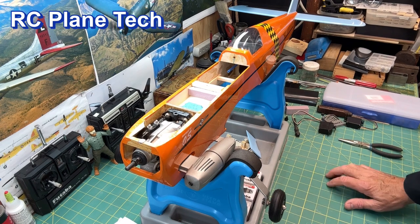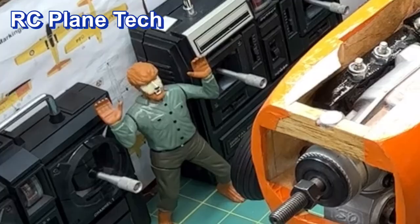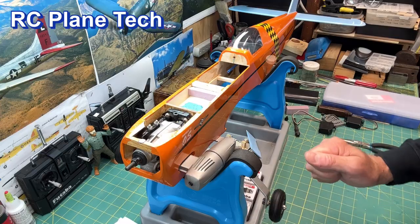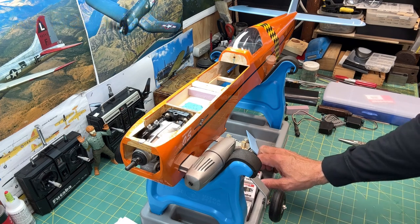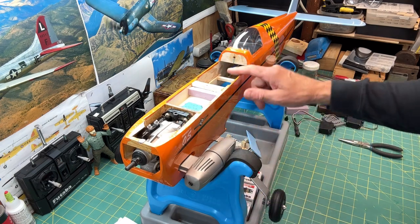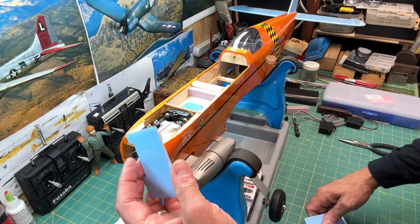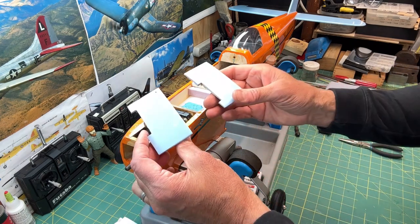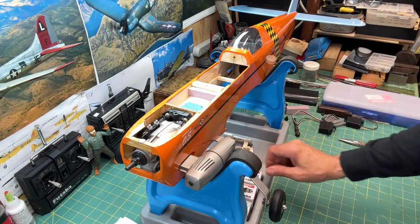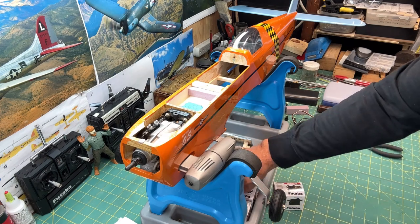Hello everybody, welcome to my RC plane channel. I'm James, continuing on with this Balsa USA Smoothie build, getting closer to finishing this model hopefully soon. In this video I'm going to be installing the servos — I have three that are going to go in the fuselage, which is the throttle, the elevator, and the rudder, and I also have the little aileron mounting plates that I made for the wing.